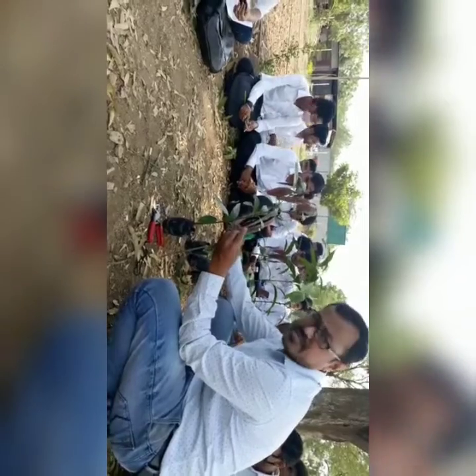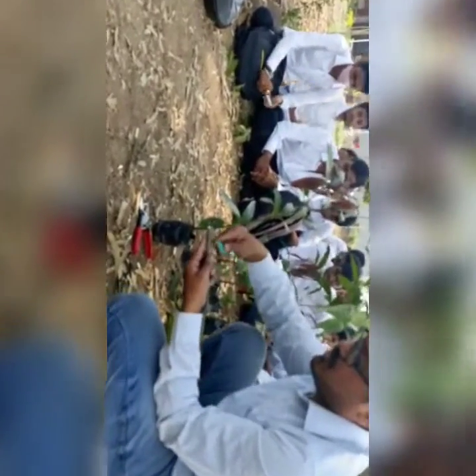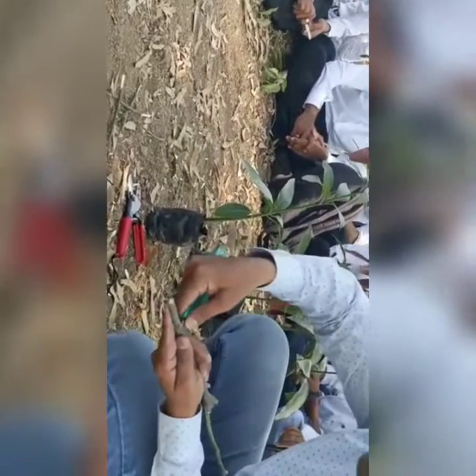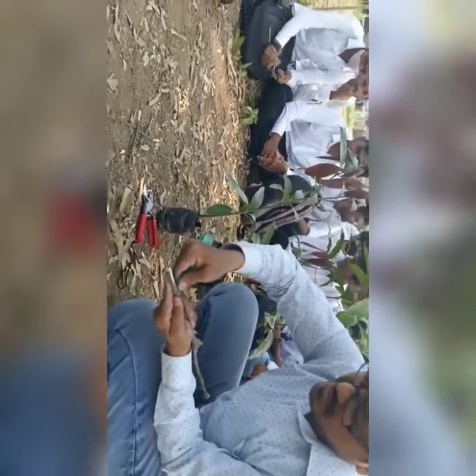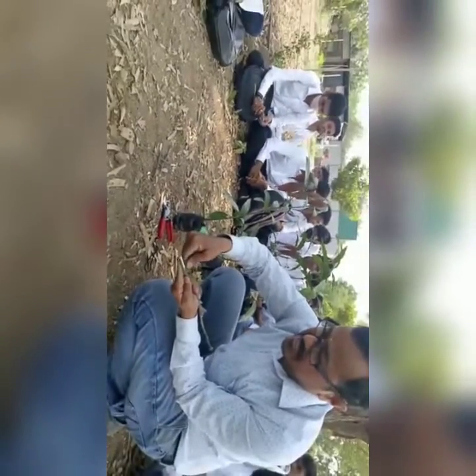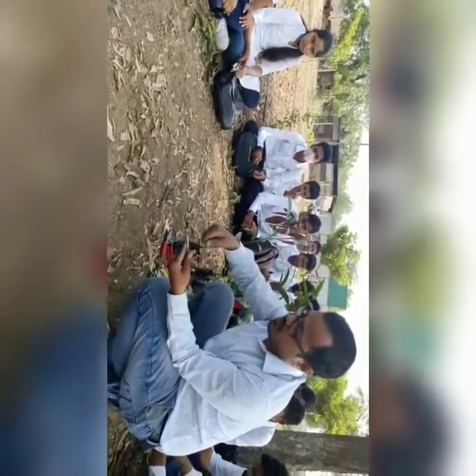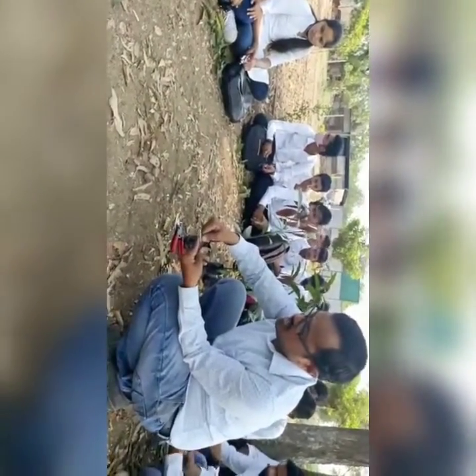Here you have to give a slide cut on the scion stick likewise, in both directions. One precaution should be taken when giving the shape to the scion stick — the cambium tissue should not be split. Another thing is that this bark should not be damaged.